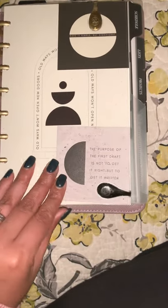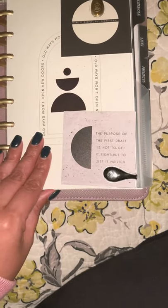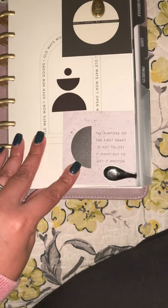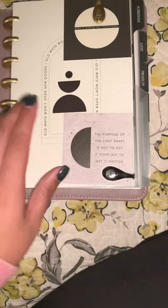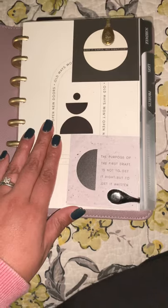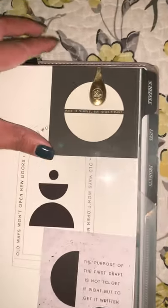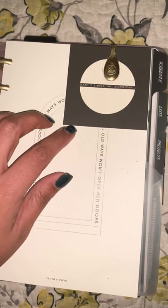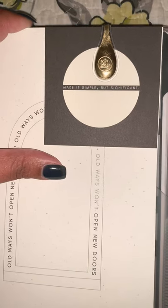On the cover, I have a couple of journaling cards. As an English teacher, this one is one of my favorites: 'The purpose of the first draft is not to get it right, but to get it written.' I actually use this quote with my students — I teach seniors at a high school in New York City. This is another amazing quote on a journaling card that came with the October subscription box from Cloth and Paper: 'Make it simple, but significant.' Very important.